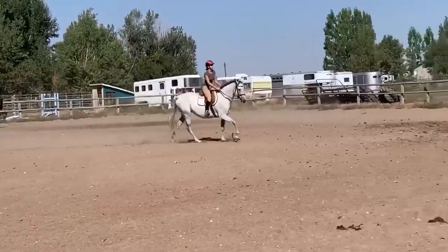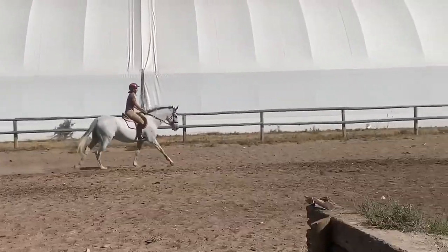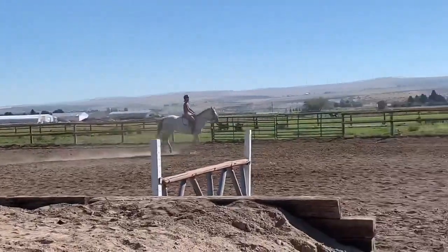Outside hand back. Don't throw it forward or she throws her shoulder forward. Wrap the leg on now. Hold her there. Tighten your core around this turn.